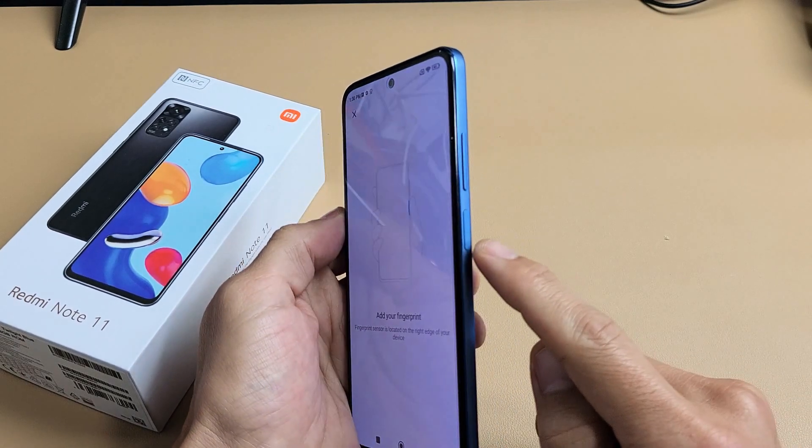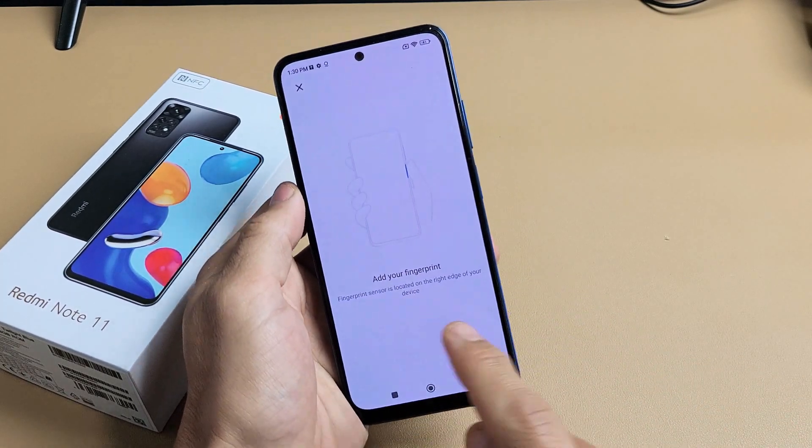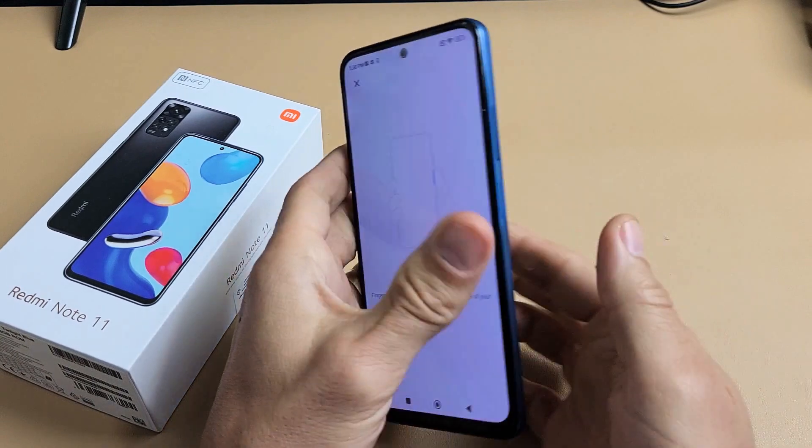Now, the fingerprint sensor is the power button. It's not on the front of the screen, it's not on the back of the phone — it's the power button.